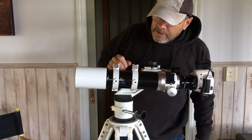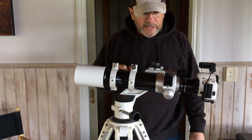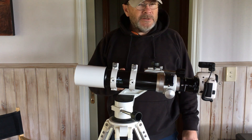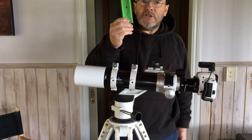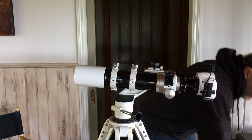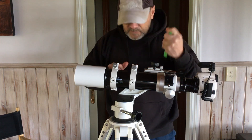This is a look at my Evostar Skywatcher 72ED short refractor. Got this from Astro Anarchy in Queensland, Brisbane. Thanks Peter for arranging that. I paid about $479 for it, which I think is close to outstanding value for money. For that you get the scope, the rings, a short dovetail and quite a good little case. You don't get a diagonal or any eyepieces or a finder scope, so it's just the bare bones scope and mounting stuff.